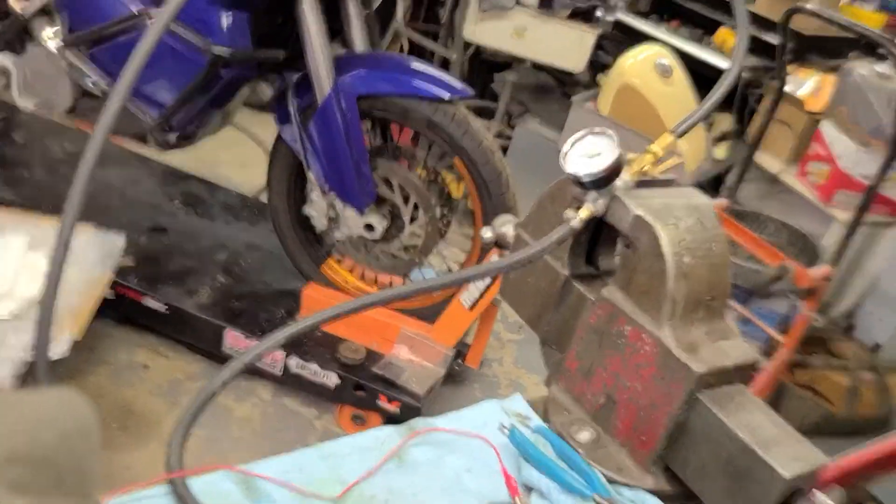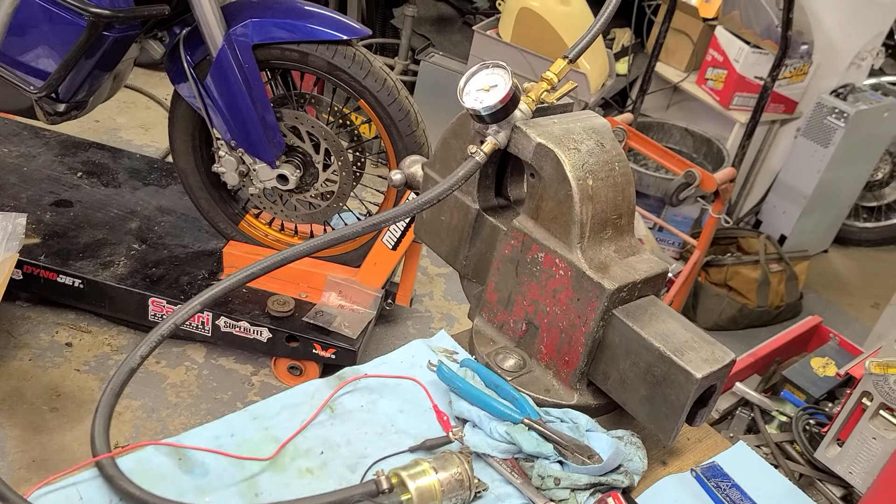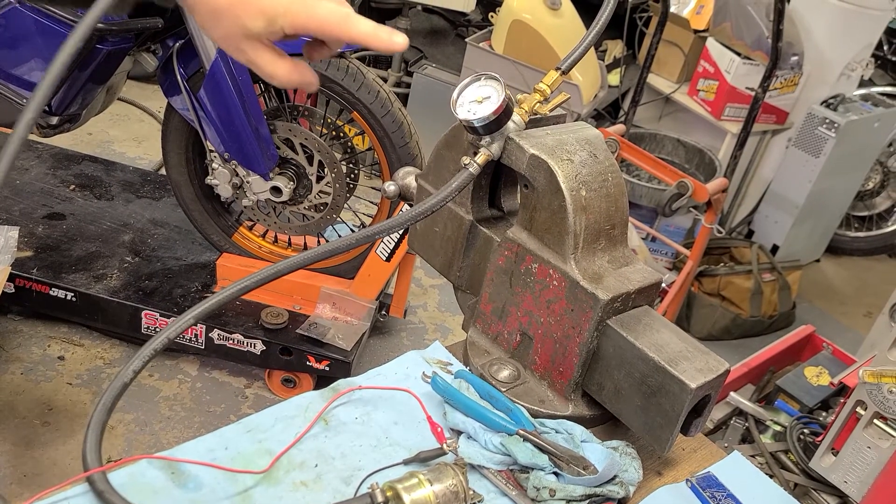I can position the camera so that you guys can watch as the flames come out, and maybe you can even see the gauge right there.